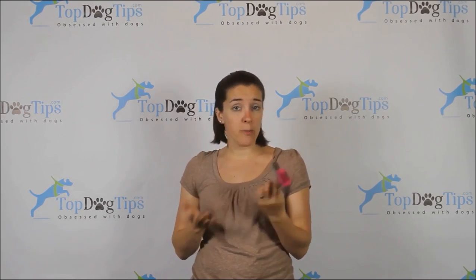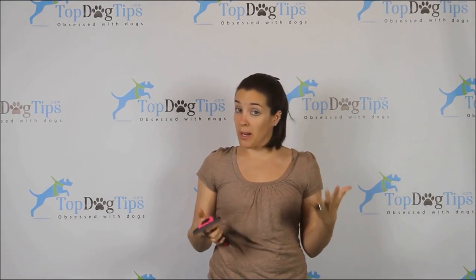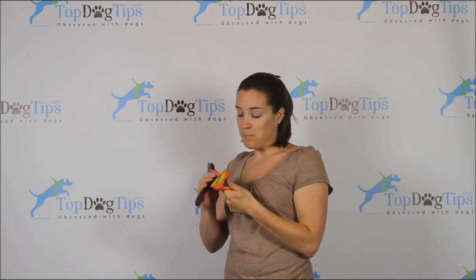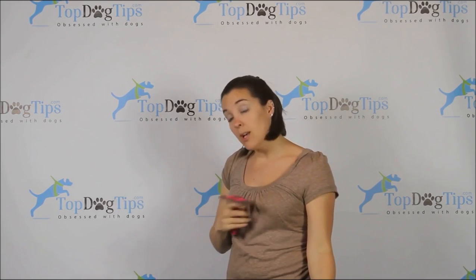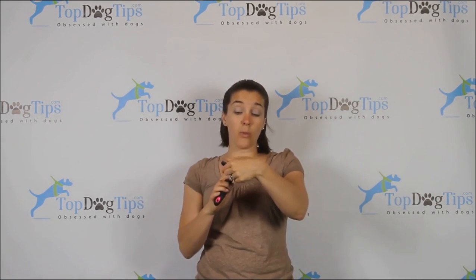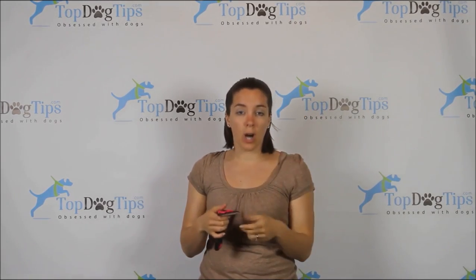That's the Fur Blaster from DAK Pets. You can pick this up for $18.99 on Amazon — less than half the price of the Furminator. It works very well. It's not catered to your dog's individual needs the way the Furminator is, and it doesn't have the Furjector button or the ergonomically designed handle. So you're losing a few features, but you're still getting a decent product if it fits your budget. It did come with a guard, though a thin plastic one — our puppy chewed on it the first time I set it down.